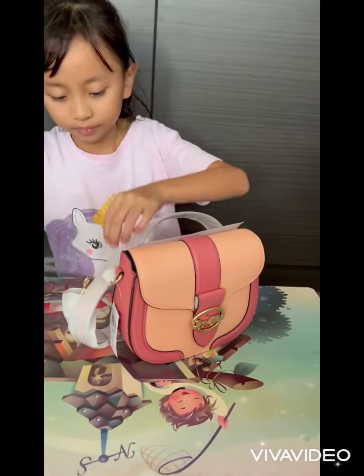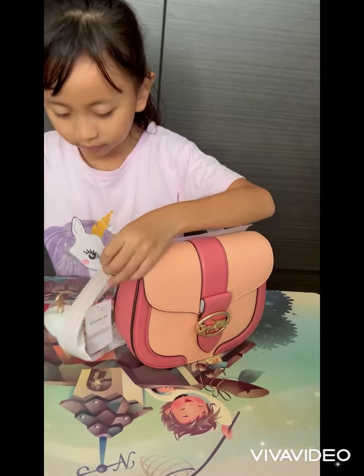Can you please cut it off so that we can see how the strap looks like? Take out all the paper. You remove, you pull. Can you hook it on right here? Can you cut this off as well?